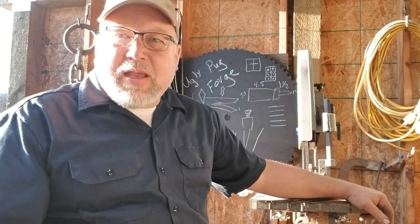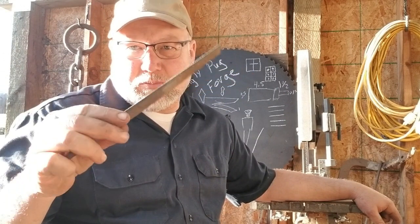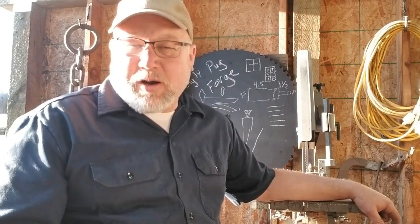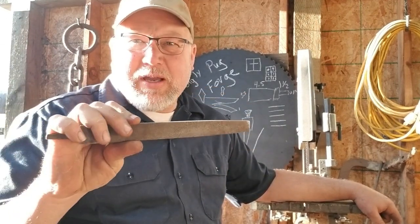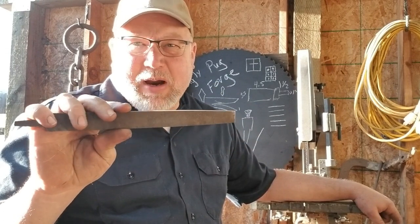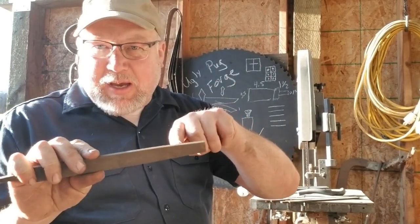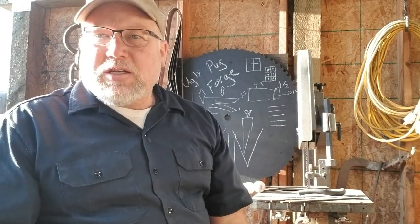The last knife I'll make out of a file — just do stock removal. We're not going to heat treat this one. We don't need a forge, but we are going to need some power tools. There's no way you're going to use a file to cut or file another file that's hard. It's just not going to happen.